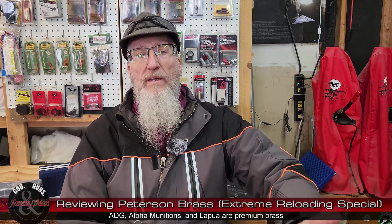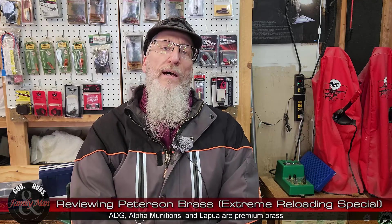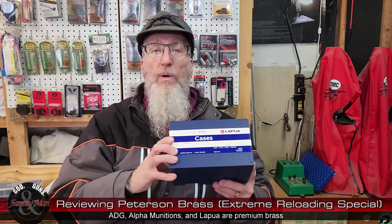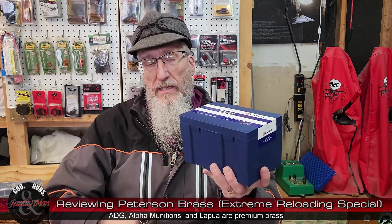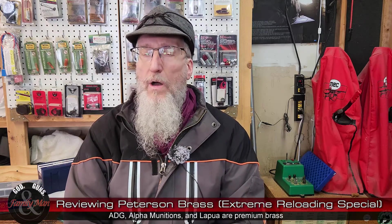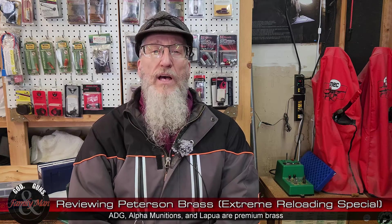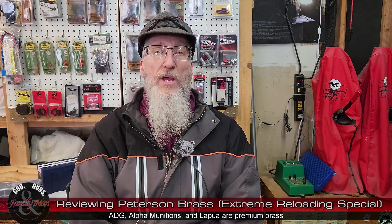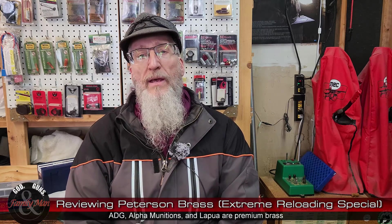Things like Hornady, Remington, Winchester, Starline, and so on. Here we have some premium brass, and you'll notice I also have out here some Lapua brass, also in .300 PRC. We'll be comparing the Peterson brass to Lapua. I have been using Lapua brass for a long time — easily a decade, maybe two decades — and I have a lot of confidence in it. I've never had a chance to actually use Peterson brass, and I still haven't loaded it, but I am looking at the consistency evaluation of this brass.